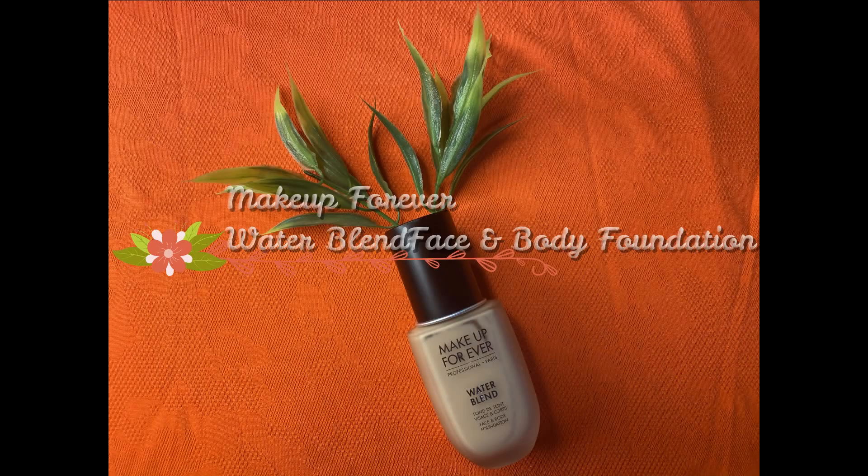For the foundation, I wanted to keep my base really simple and lightweight. I'm taking my Makeup Forever Water Blend Face and Body Foundation, applying a few pumps all over my face, and blending it out with my foundation brush. It gives a nice sheer coverage that evens out the skin tone beautifully. It is extremely lightweight and gives that nice cooling sensation on the face, just like after you've washed your face with water.